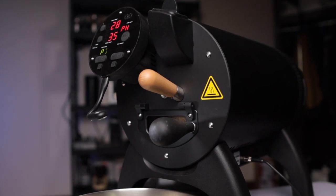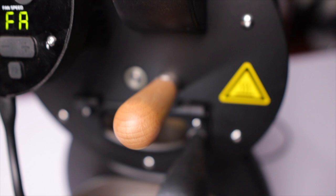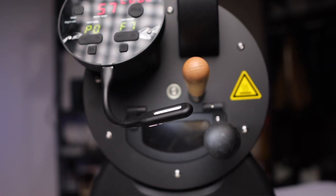Earlier this year, I got a new roaster - the Alio Bullet. It's a very advanced coffee roaster, but also a pretty expensive one. I would say this is probably the culmination of more than a decade of roasting coffee at home. So I wanted to talk a bit about my journey as a coffee roaster, how it started and where I'm at today.